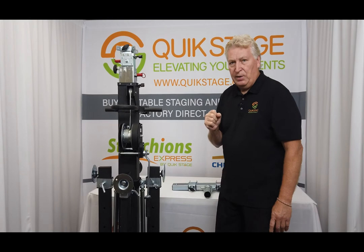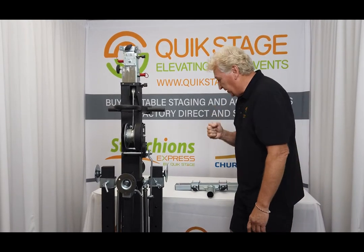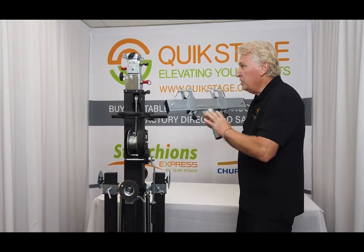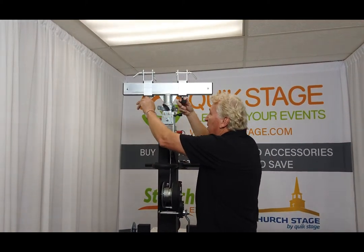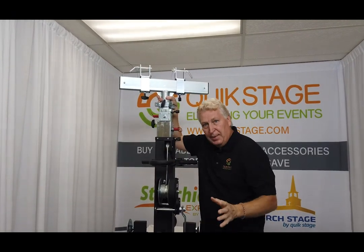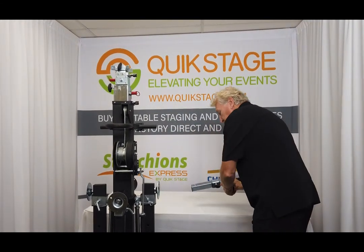The only accessory that doesn't come with the lift, but is readily available, is the truss adapter. It's a heavy-duty truss adapter that adjusts from 12 inches to 20 inches, and it fits inside of the top mast right here. Secure it in place with this T-knob, and these are of course adjustable. The lift does not come with the truss adapter — that's an added accessory. You can buy that at quickstage.com.